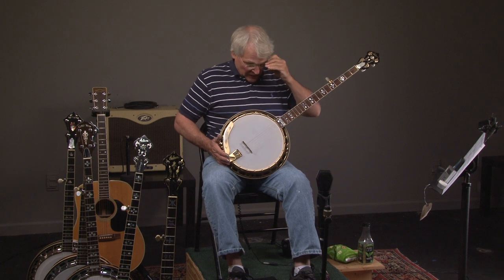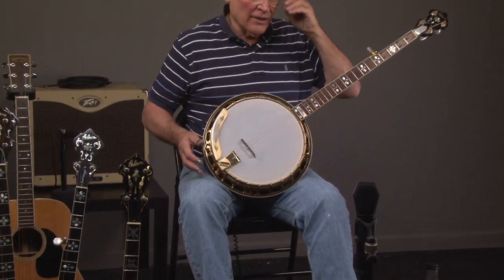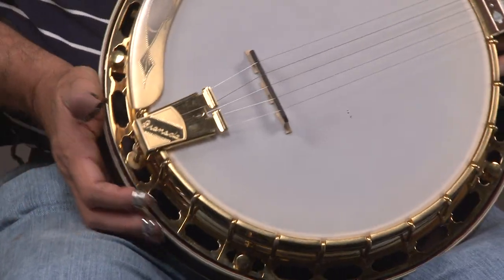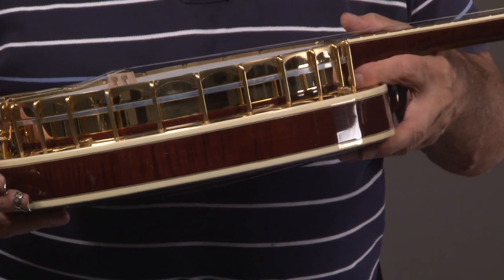The Rich Era Granada is one of the classic banjos of all time, and here's one in excellent condition. Let's look at it. If you go down the pot, you'll see the Granada name and you'll see engraving. Then we're going to turn it to its side, and you'll see the side of the resonator and some more engraving.